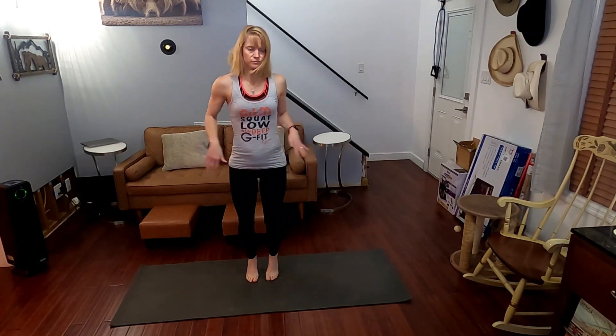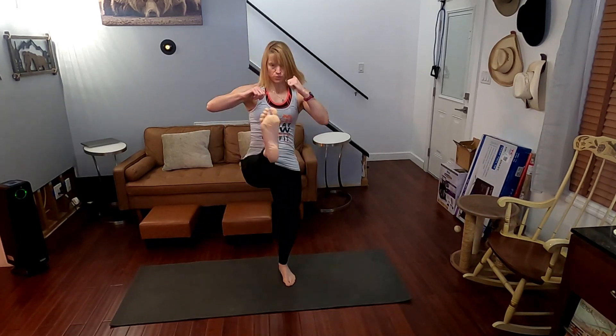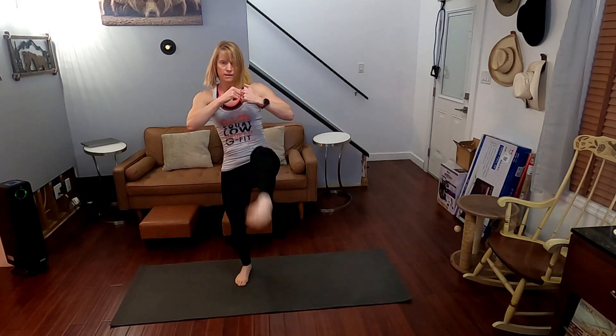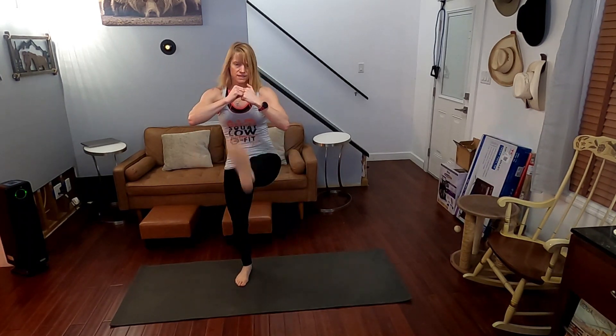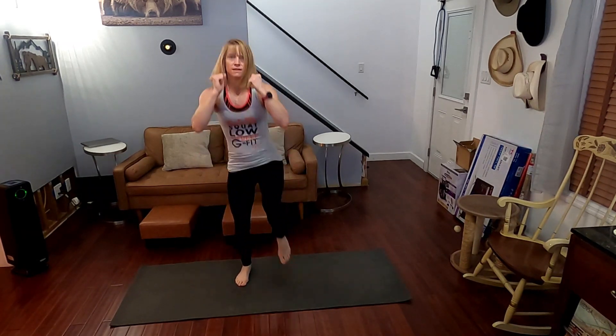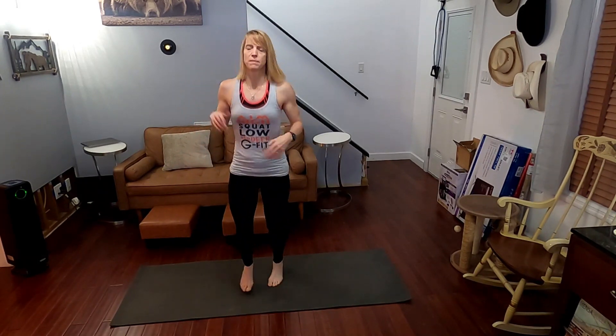Jog it out. All right, next move — it is the squat front kicks. We're going to squat it down, come up, kick. Squat down, come up, kick. 3, 2, 1 — and 1, 2, 3, 4, 5, 6, 7, 8, 9, 10. Other leg: 11, 12, 13, 14, 15, 16, 17, 18, 19, 20. Jog it for a second. We're going to do the same thing but this time alternate leg to leg — each time we come up, kick with the opposite leg.